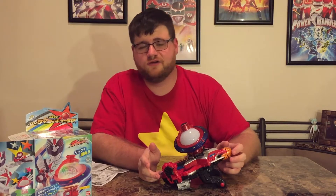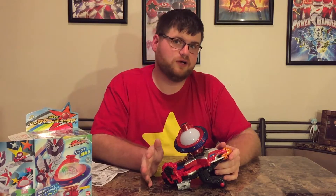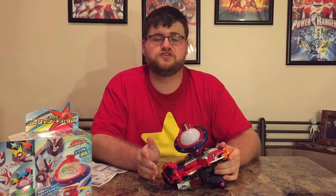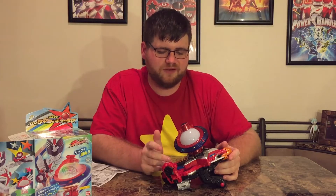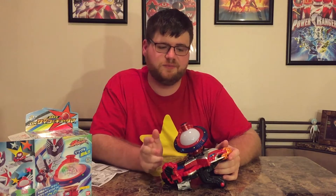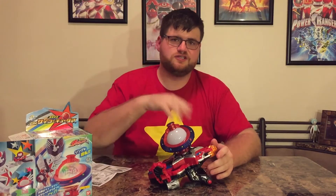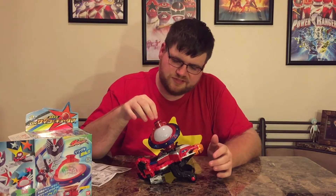I'd personally like to see another series where we get special power-up modes for every ranger — that would be nice. But if you're just going to do the red ranger, as opposed to the Carnival Armor in Kyuranger or that weird train armor in ToQger where they'd just switch out, I think this is one of the better designed, better executed, better concepts for a power-up that we've seen in a long time.